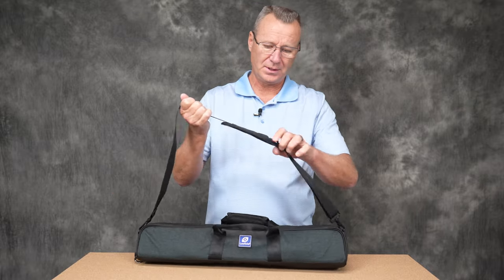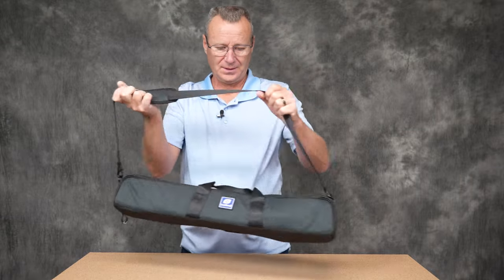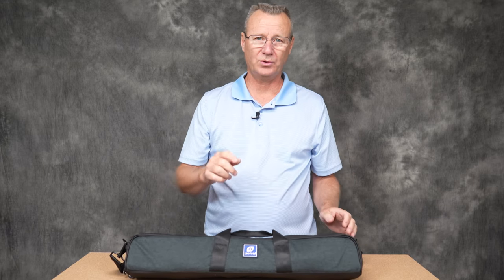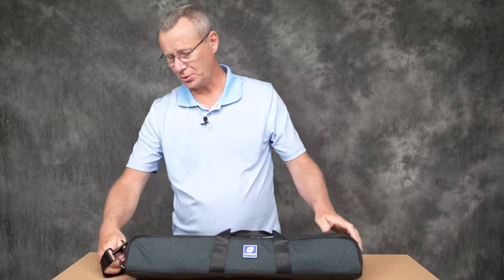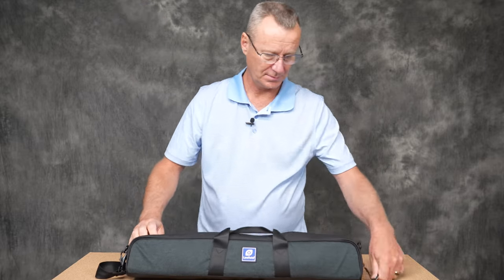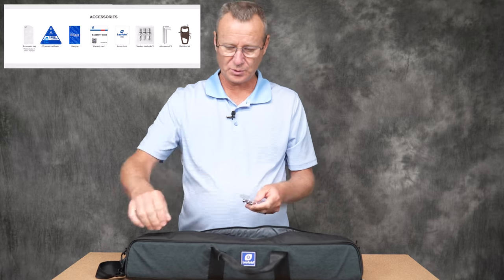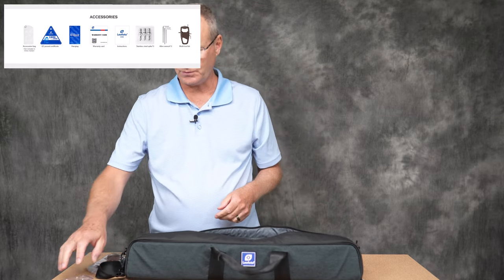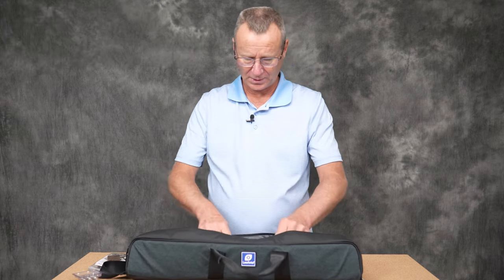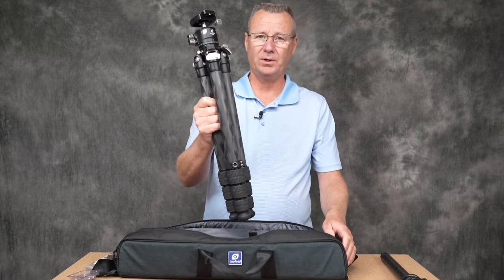You can sling the tripod over your shoulder, and it has another trick up its sleeve regarding the shoulder strap which I'll show you later. Inside the bag comes a little tool kit, a set of spiked feet — which you'd expect from a premium product at this price point — and an extension tube, plus the tripod itself.